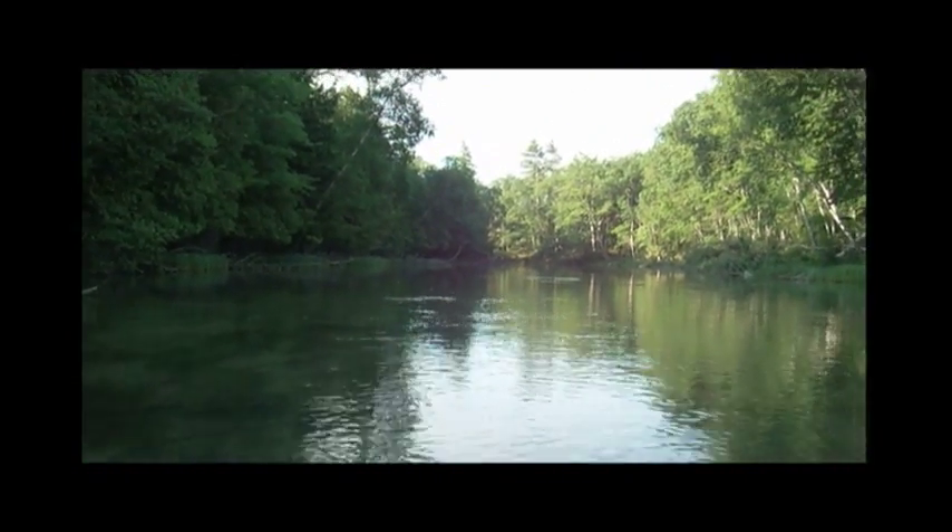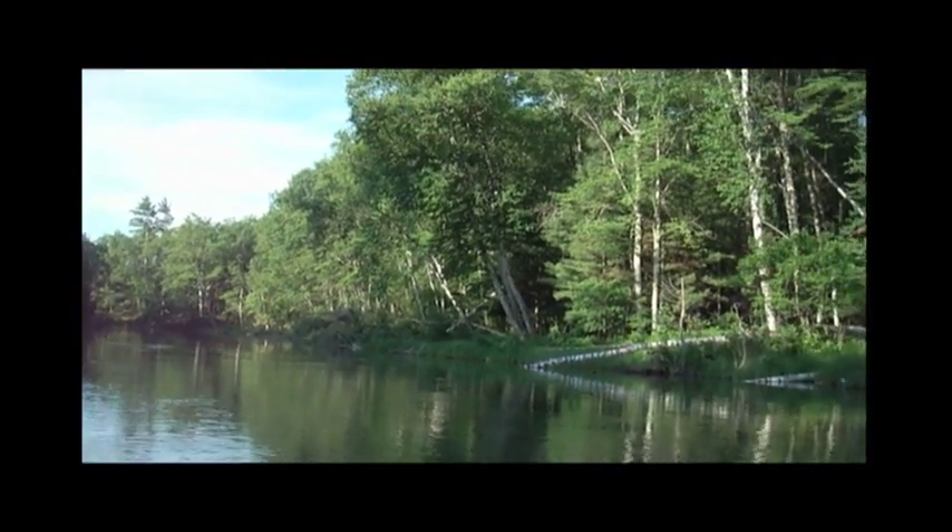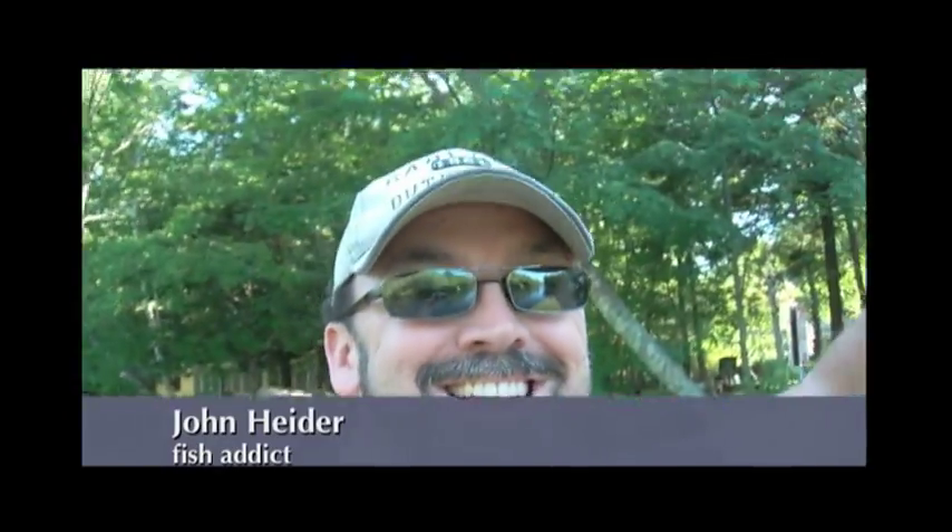Hi, this is John Heider here. I just wanted to show you a few seconds of fishing the Platte River for smallmouth bass. I've been fishing this river for, oh gosh, about 10 years now.